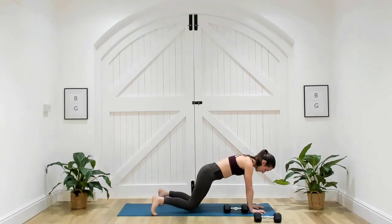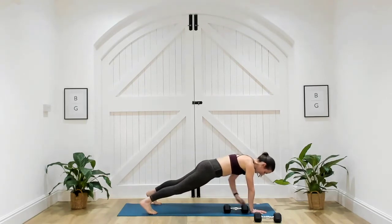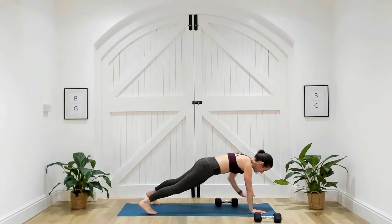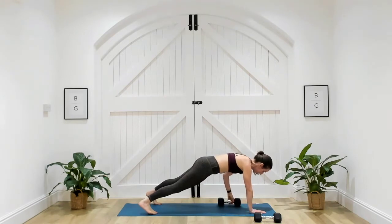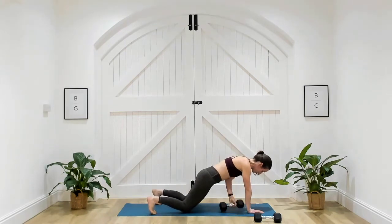Come down towards the mat, let's come up onto our toes, engage the core in three, two, and one. With this movement, you want to try and keep those hips as still as possible. Imagine you've got a glass of water on your back and you don't want it to spill. If it's too much staying in that plank position, you can always come down to the squishy part of your knees and take it from side to side.